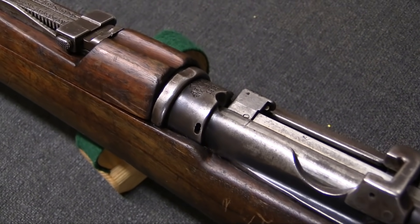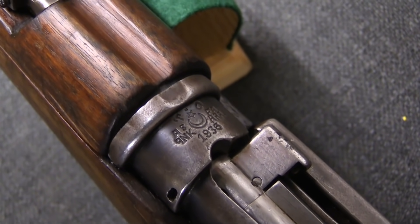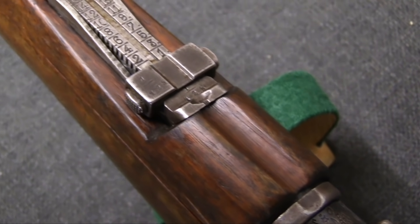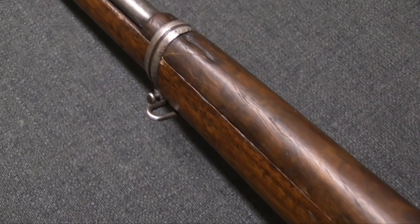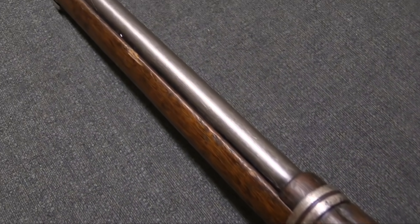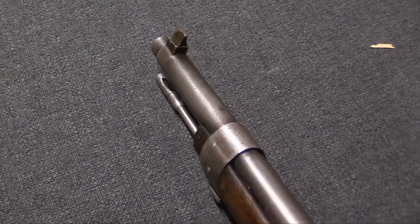This originates with captured Enfield rifles from World War One that Turkey acquired. They sat in inventory for a while, and in the 30s they were completely rebuilt — not just to match the sling swivel and the sights and the general furniture pattern of the Mauser rifles, but even the magazines and the chambering. So this rifle is actually chambered for 8x57 Mauser, and has a 5-round standard flush Mauser magazine instead of the original 10-round detachable Enfield magazine.